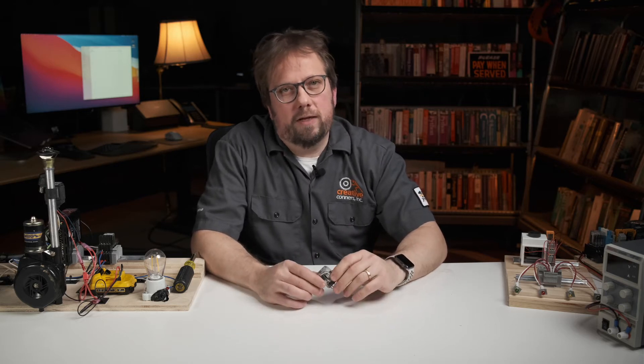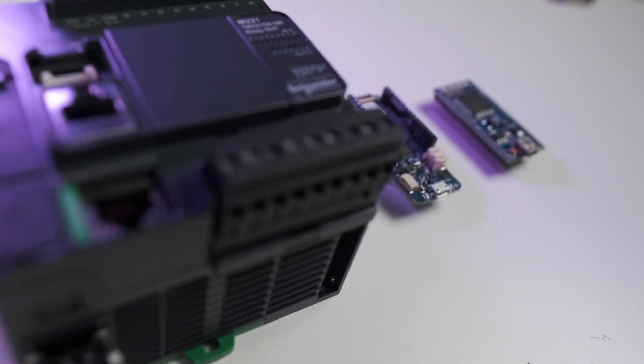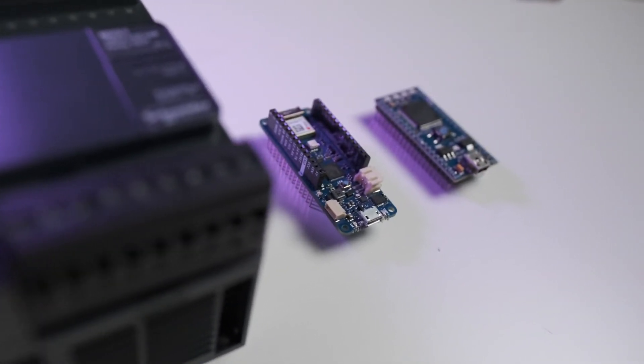Relays are basic enough to easily grasp, but they're also sophisticated enough to be used as building blocks in just about every control panel you design, no matter how basic or complex. They're kind of like the amino acids of automation, and they're definitely like the gateway into PLCs and programmable control, which is all really exciting stuff. But let me not get too far ahead of myself.